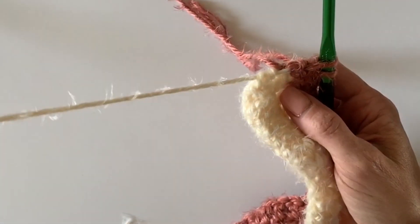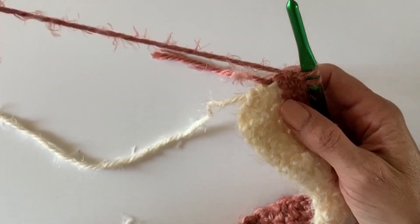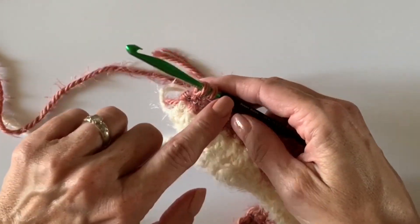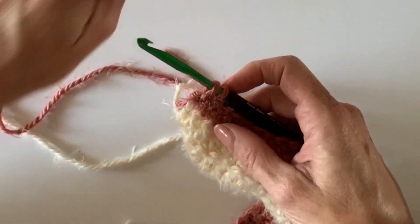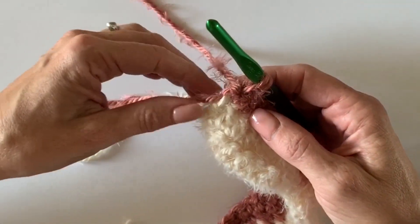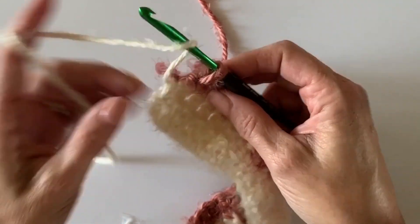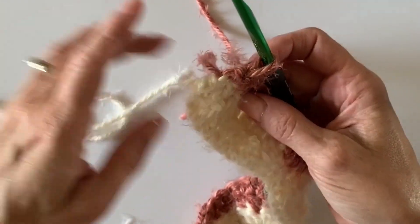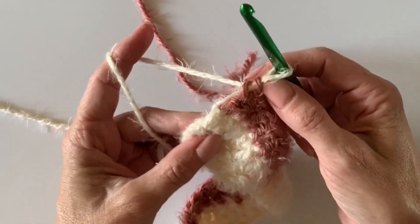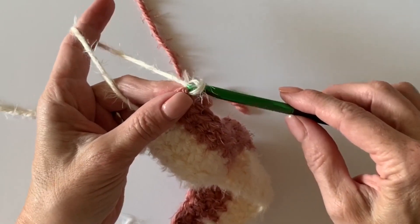I didn't have you cut the Pearl color off because we're going to carry it up the side. You'll probably want to cut off this Hygge — I'm going to leave it up to you — because the next color change will have two rows of this and then we're adding the Powder, so if you carry it you'd be carrying it quite a bit and I don't know if that would show under your border. Just pull the yarn up, massage it a little, make sure it's not pulling too tight, fix the tension, and then start with your chain threes.